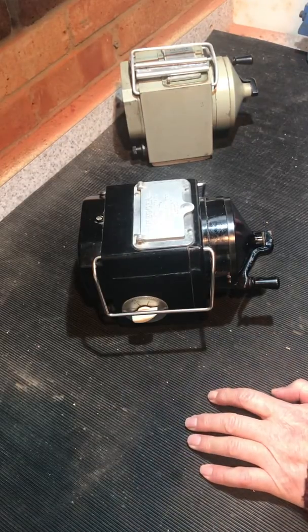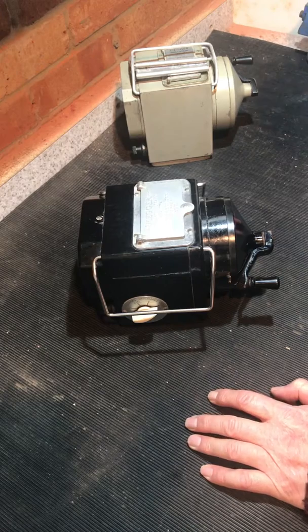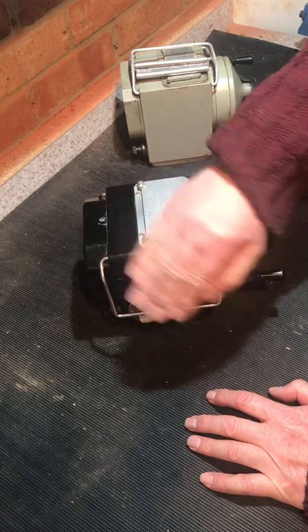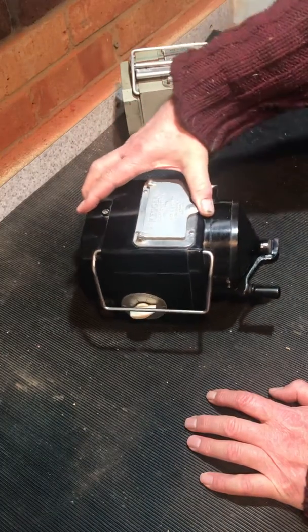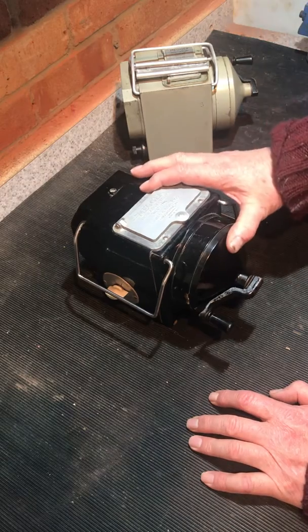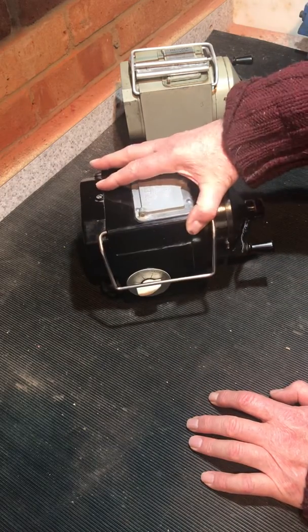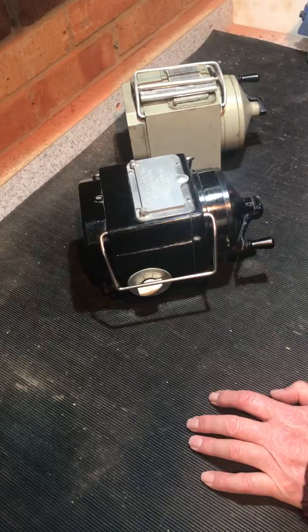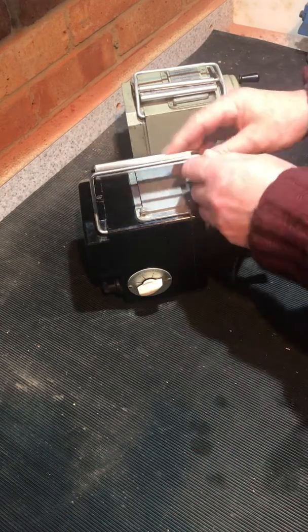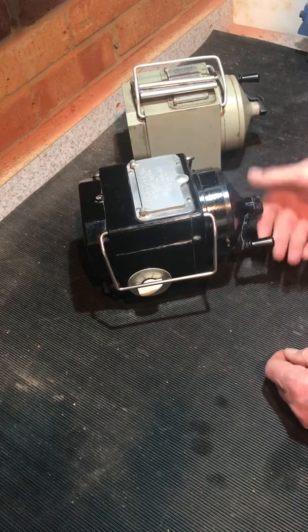Good evening and welcome to another look at a vintage tester. This one is a very nice Bakelite model — a megohmmeter made by James G. Biddle of Philadelphia. It's a licensed build and looks very similar to the Evershed Vignols series two that we did the other day. The clip-over handles are exactly the same, and the winder mechanisms are exactly the same.